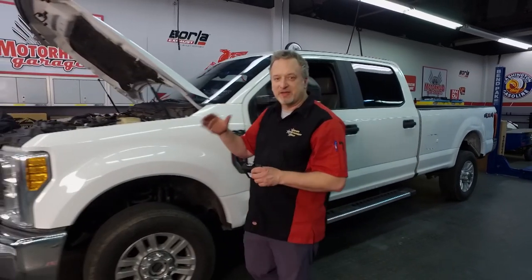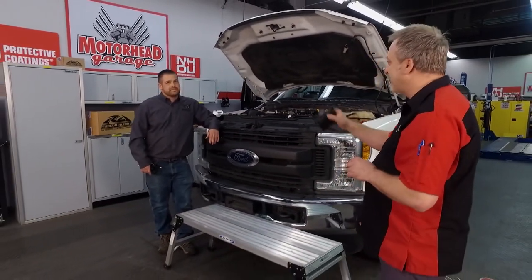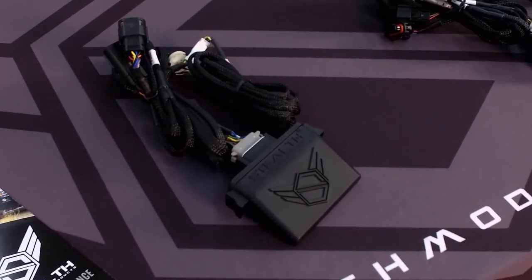Now, if you have a diesel or if you've driven a diesel, you know it gives you gobs of power at the top end, but at the bottom end it can be kind of sluggish — actually a lot sluggish — and that's hard to get used to. But there is a solution for that. Eric, you are here from Stealth Performance, and with this little module you have solved the problem. Tell me how.